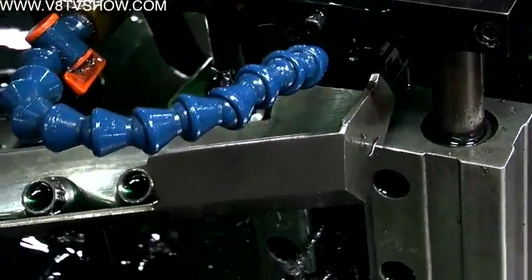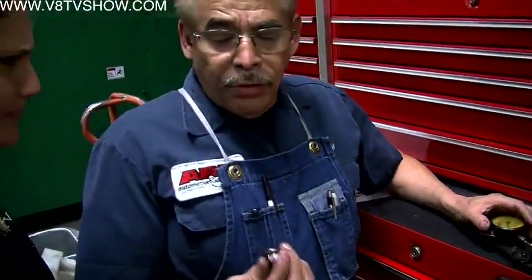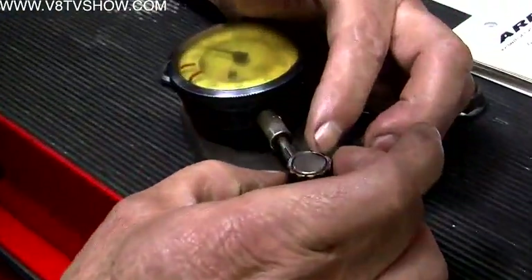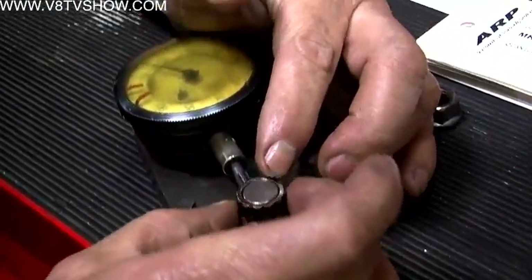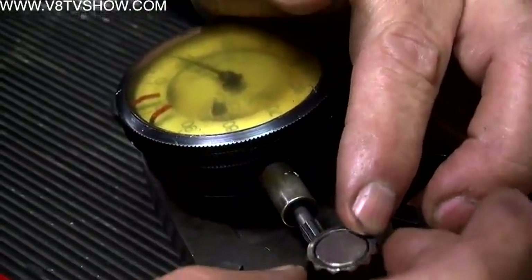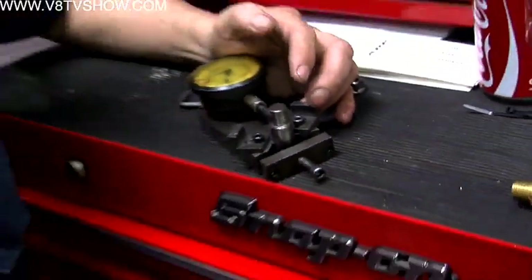Like all ARP fasteners, the nuts are constantly being measured. We check the consistency — we are allowed 5,000 ten-thousandths tolerance, and as you can see, we have three at the most. With standards higher than the aircraft industry, ARP needs to be dead on with their measurements.